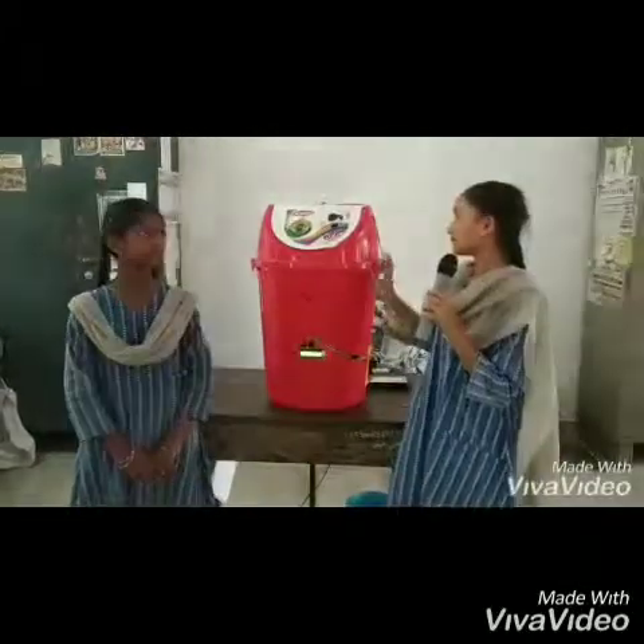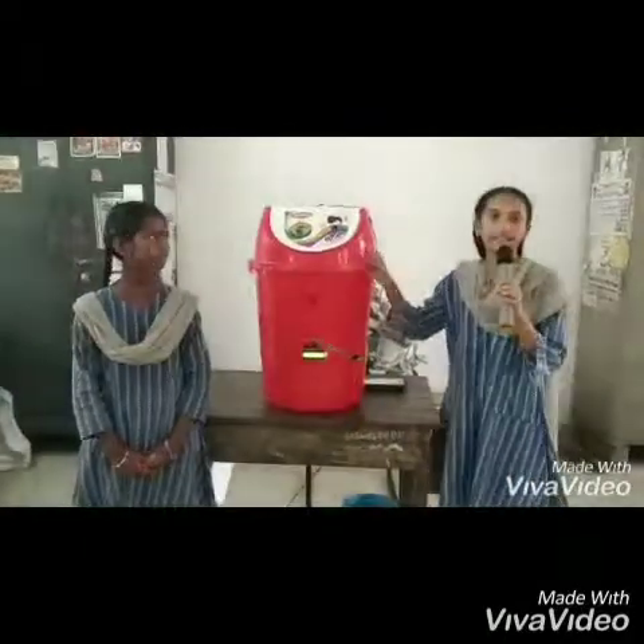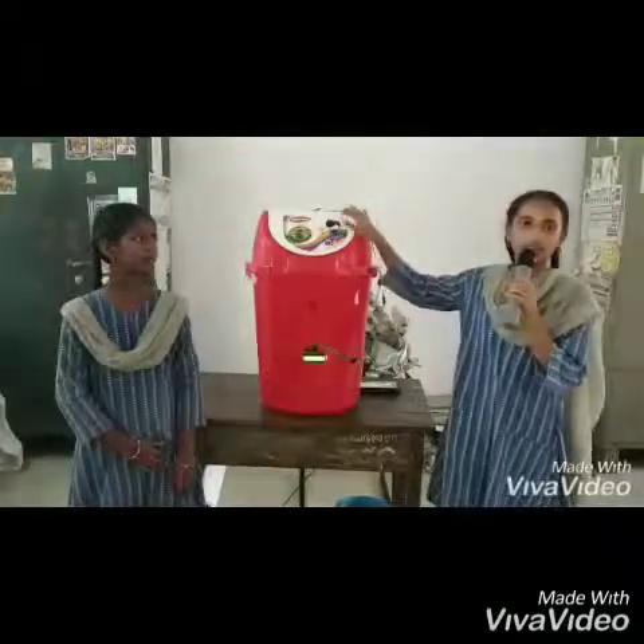To address this problem, we prepared a prototype of a smart dustbin. These dustbins are attached to sensors. The ultrasonic sensor and IR sensor were added.